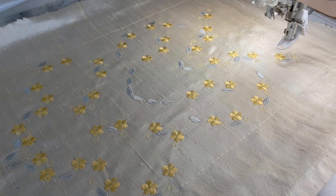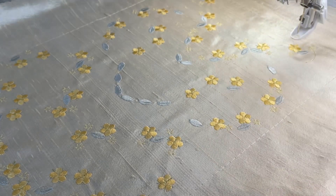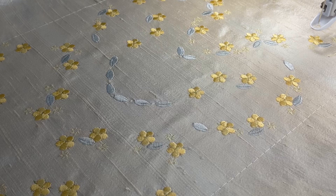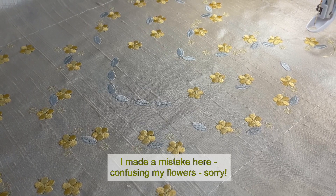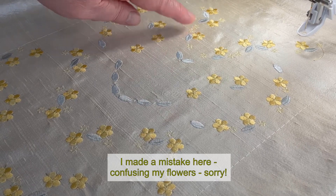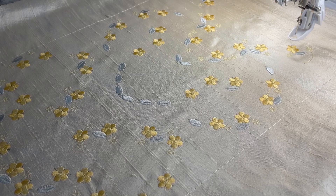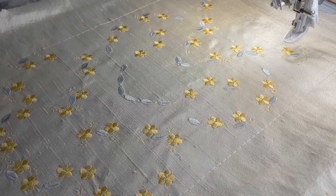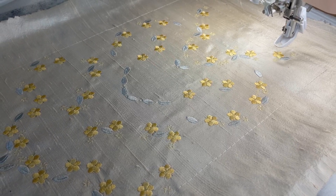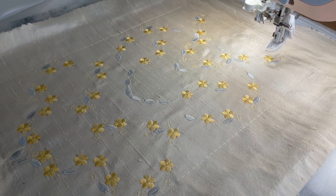I've stitched a little bit more now and I just wanted to show you something. I almost used thread 1825 but I decided it was too much like the cream silk background upon which we are doing this embroidery. I've done the little flowers now - they're two-tone. The first part I did in a light primrose yellow which is 1061 in the Sulky Rayon range, and then for the bigger blossoms I used 1068, which is a beautiful buttercup yellow, and it's really set off nicely against the cream silk.